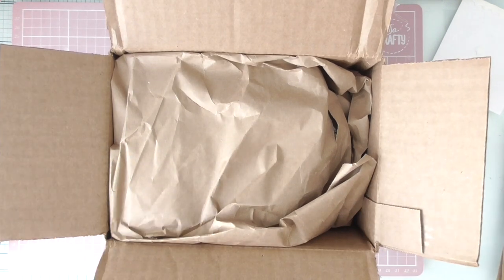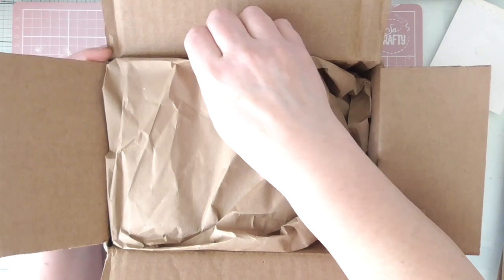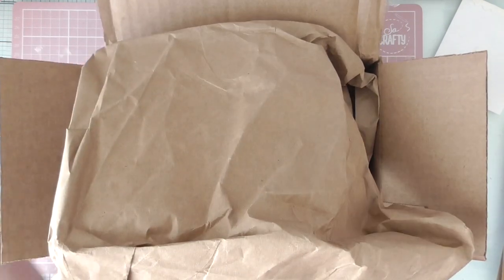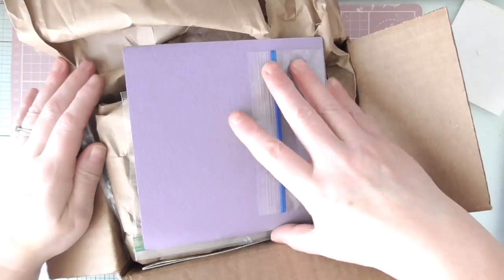I don't expect anybody from America to send anything because their postage is horrible. So thank you. She was only meant to be sending me one thing. It looks like she's probably thought, well if I'm going to get charged for the postage she may as well do it right. Just be careful with that paper because you can use it again.